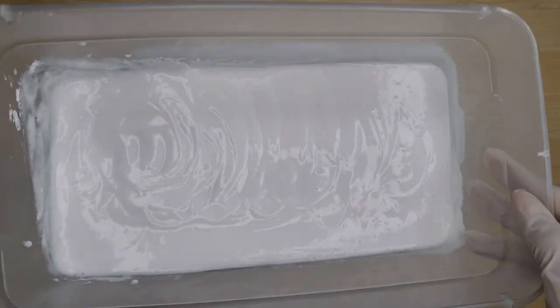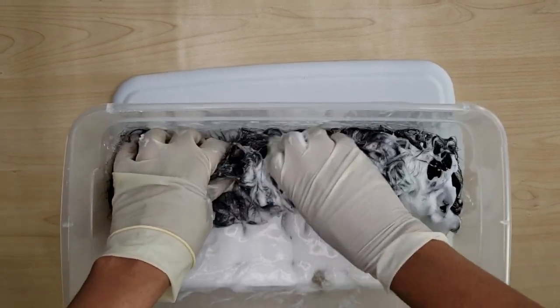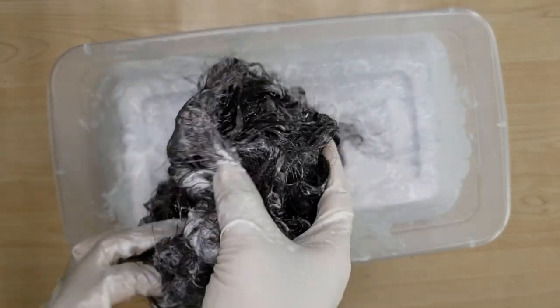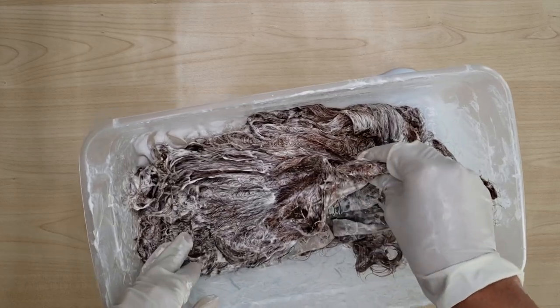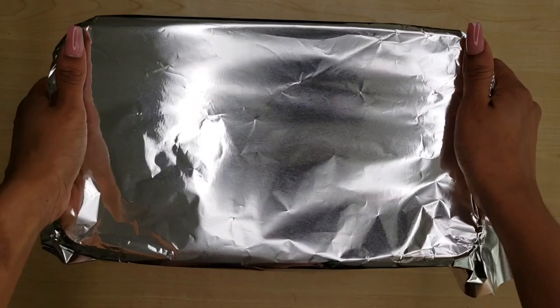Now I'm going to take my mixture and dip my wig into it. The way I found was easiest to get the color all the way through was to twirl it around and really let it sop up all of that dye mixture. Once it's in there, I start to massage and kind of part it and get into all of the roots. The faster you do this the better because it'll start lifting really quick. Once you feel like all of the bleach has been evenly dispersed, grab a big sheet of aluminum foil and cover up the container — this lets a little heat conduct and speeds up the bleaching process.